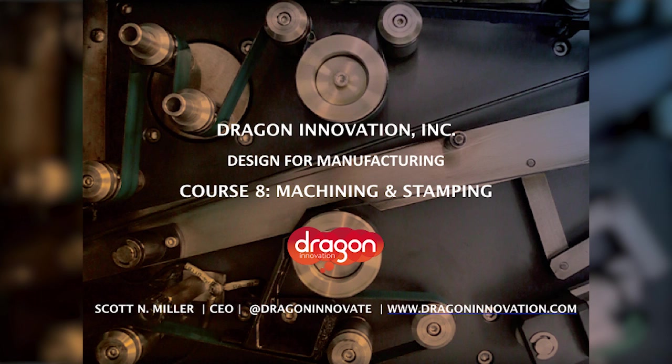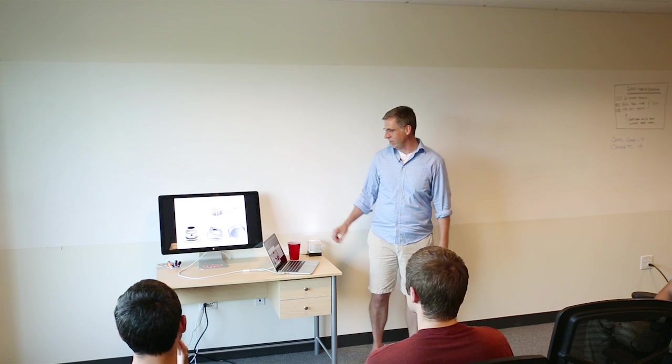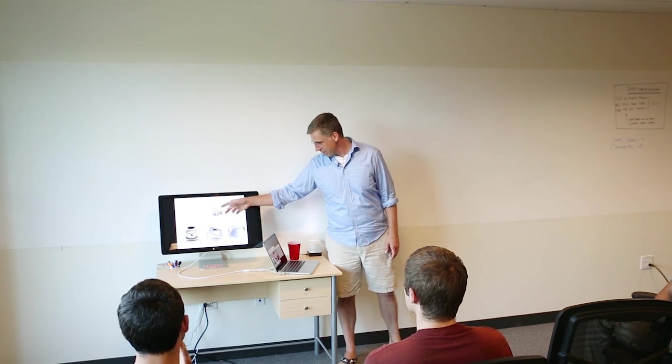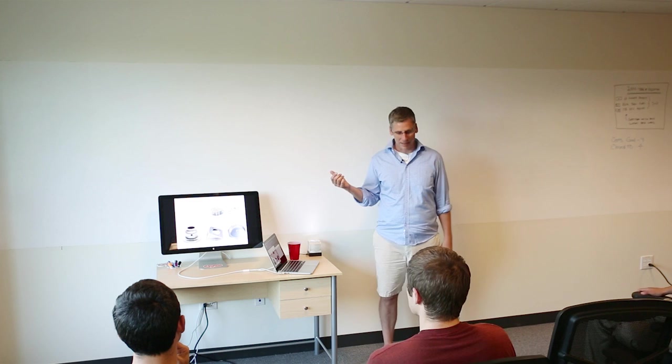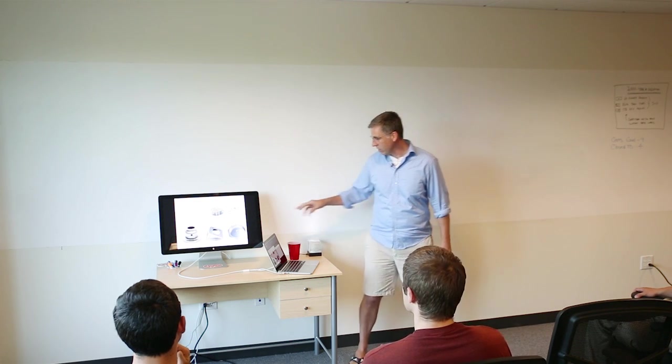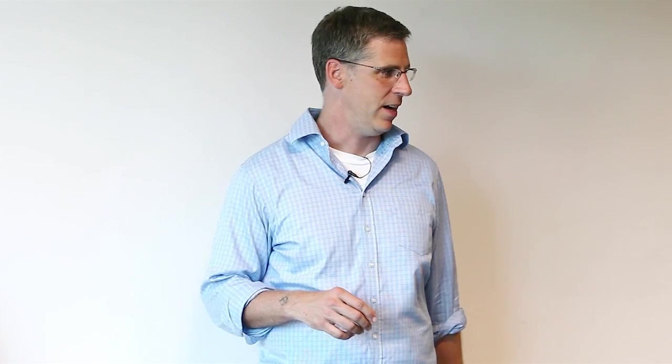Let's switch gears and talk about stamping, which is another metal forming technique. Here are some common stamped parts — you can see there are brackets, fittings. You can do some really cool deep draw, and I've got some videos of that. You can also do some very small parts, and in our daily lives we've seen plenty of stamped components.